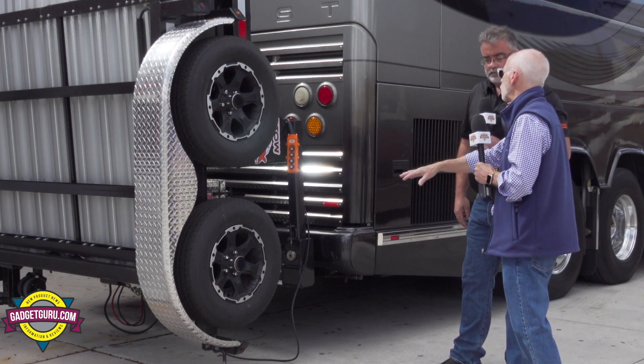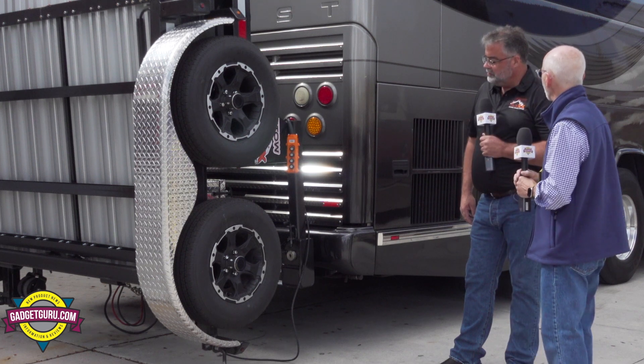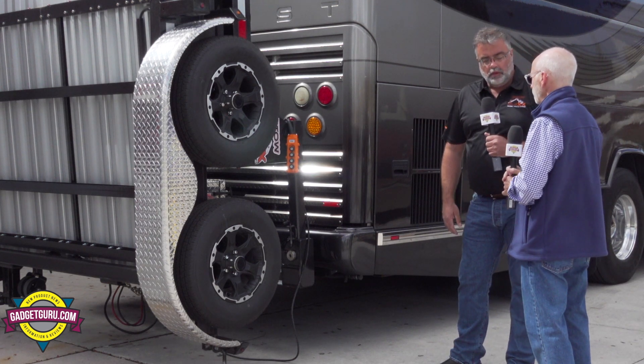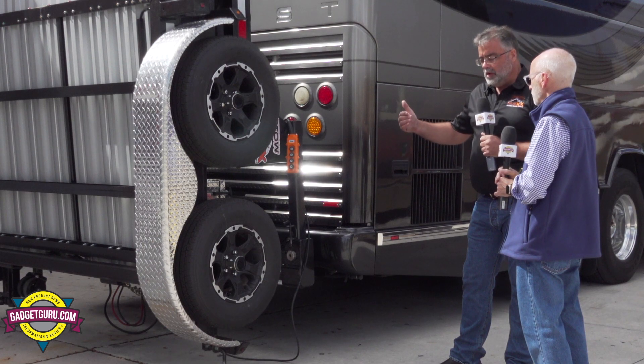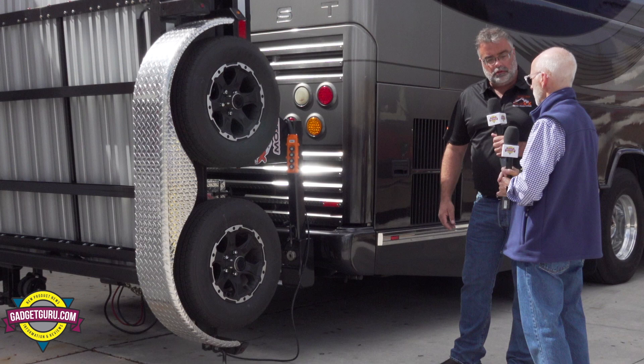Let's talk about the weight of the trailer when it's down towing and when it's up. Hanging up like this, currently this model is 2,900 pounds. When I'm down and towing, I have not measured this precisely, but I'd estimate 800 pounds on the tongue weight.